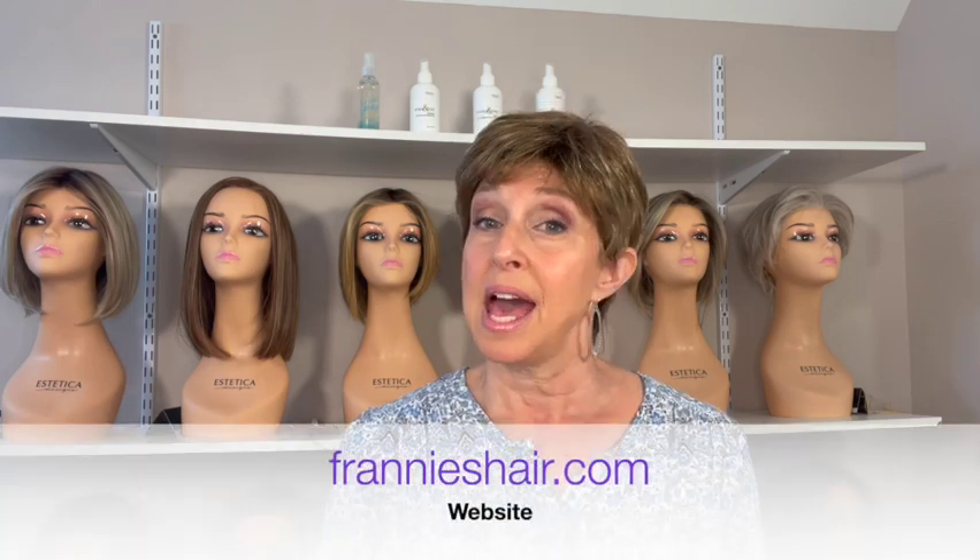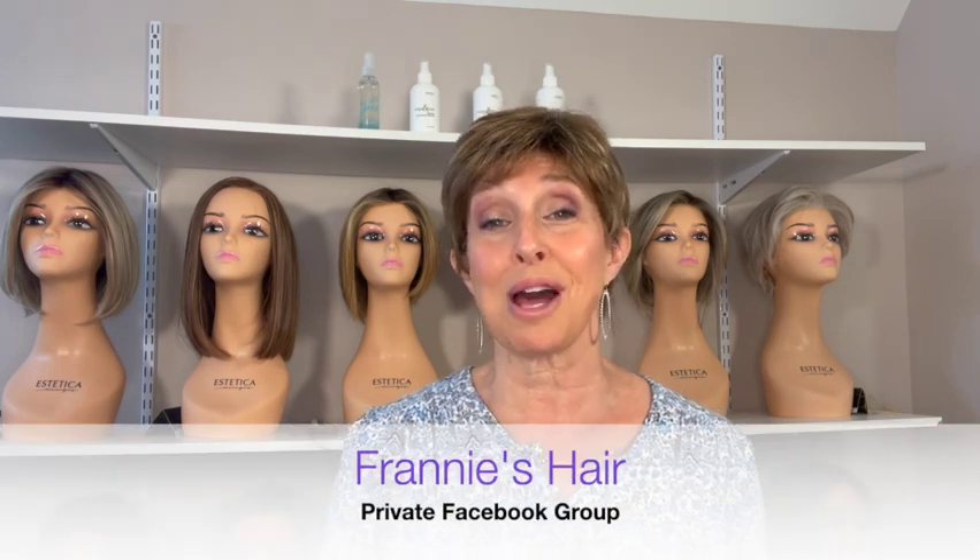Before we get started, just a few quick announcements. You'll notice the wigs behind me — I have not reviewed those yet. Those are all Beltress wigs. I just got them in. My sister Sharon and I are filming a review of those wigs, so that'll be out shortly. I'm also having the Beltress brand added to my website, frannyshair.com, and as always happens when I introduce a new brand, I will have a sale on it. Stay tuned for all of that.